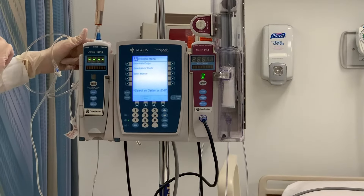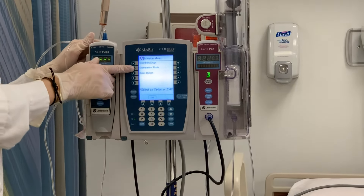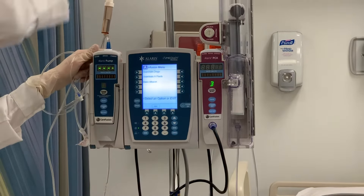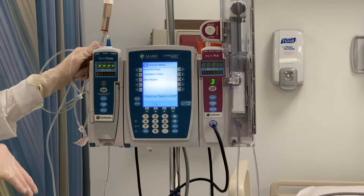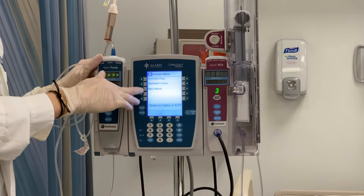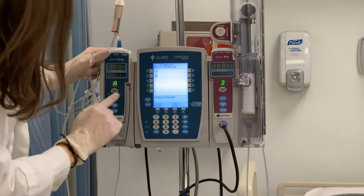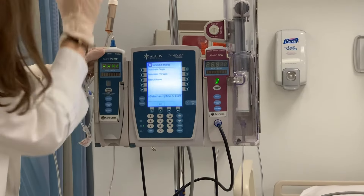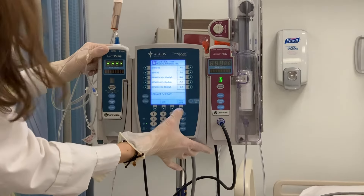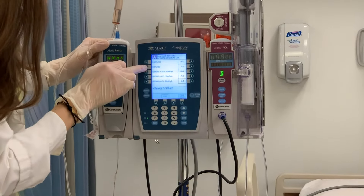I want to select channel select. You have a few different options: guardrail drugs, guardrail IV fluids, and basic infusion. For IV fluids, guardrails is where I'm going to find things like big bags of normal saline, lactated ringers, half NS — those kinds of things. I don't want to use basic infusion because that is not going to use any kind of safety guardrails — I could program whatever I want and it could not be safe for the patient. So you want to make sure you go under guardrails. I'm going to scroll down until I find my fluids. I know I'm working with 0.9 normal saline based on my order, so I'm going to hit the 0.9 NS.